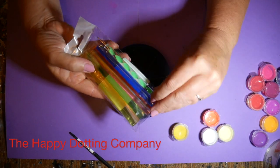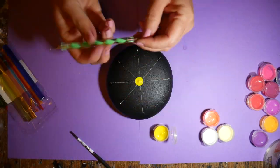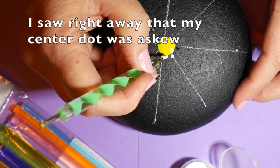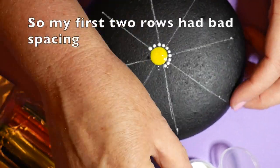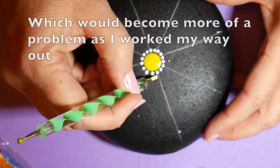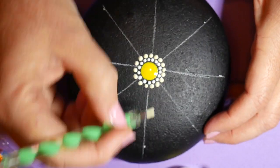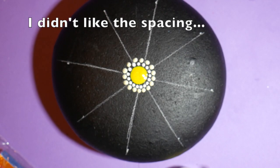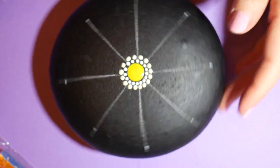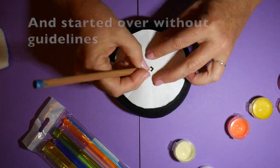I'm using these wonderful tools from the Happy Dotting Company — it's a wonderful starter kit that has everything you need. I got the first dot on there and flattened and swirled it, but as I worked my way around I realized I had off-centered my yellow dot and didn't set it up very well. My first two rows got a little wonky with too much space between some dots, so I wiped the whole thing off with a wet paper towel and started again.